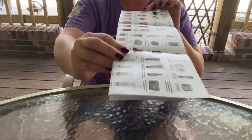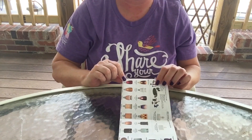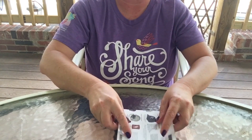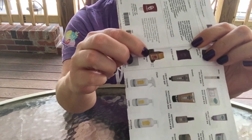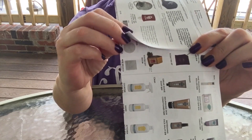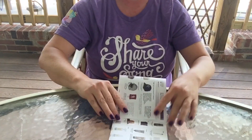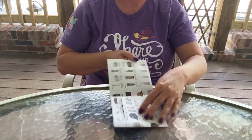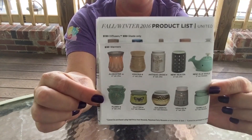Now I'm going to lay it down flat long ways with the night lights pointing towards me and the cranberry glass. I'm going to fold it over just until I get to the edge of the little holiday box, just past the new warmer stand circles. Then I'll lay it down, take the other side, and fold it over until they meet.